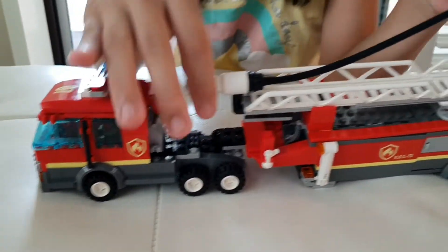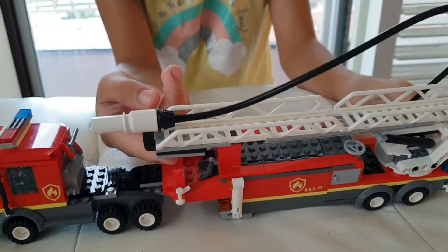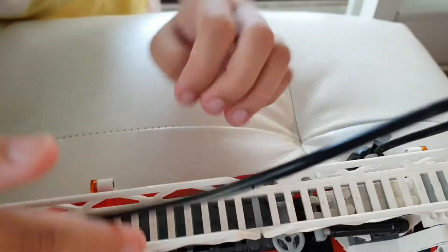This is the fire truck. This can spray water. You just lift it up and spray out fire.